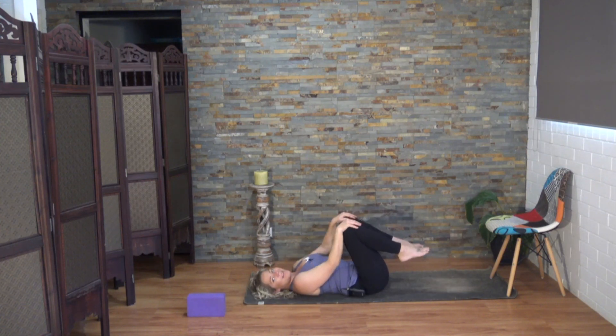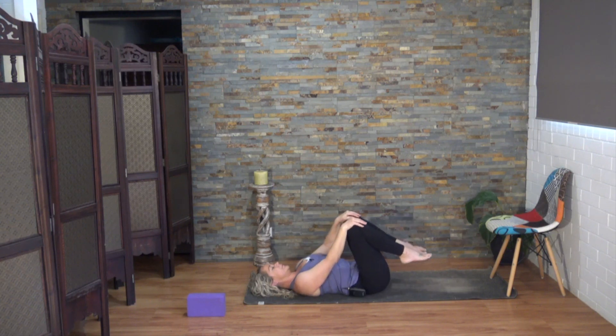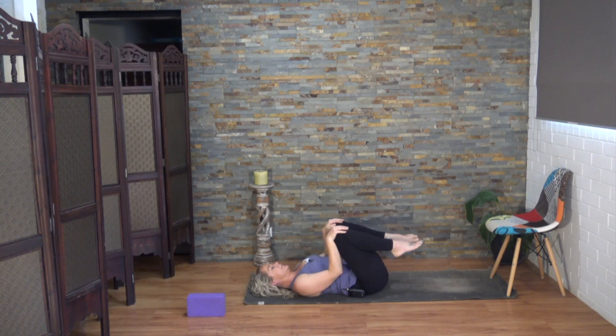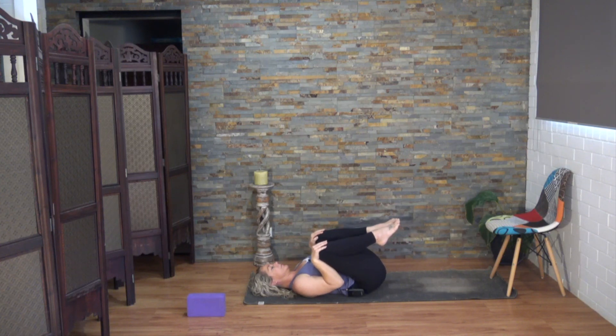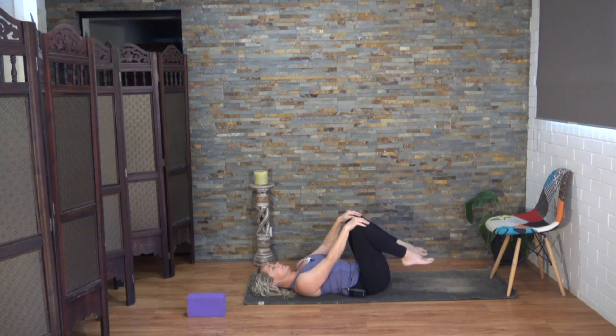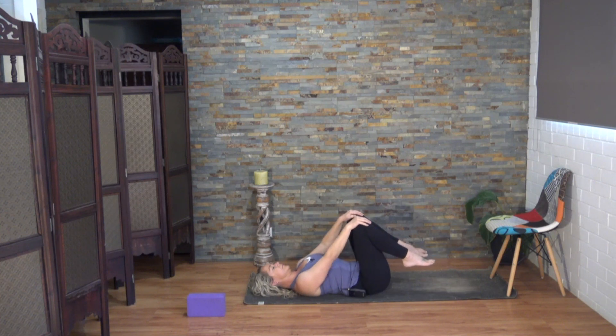Take a hold of those knees. Arms are straight as you inhale, bend the elbows as you exhale. Let this be slow. When you're ready, we'll come to seated.